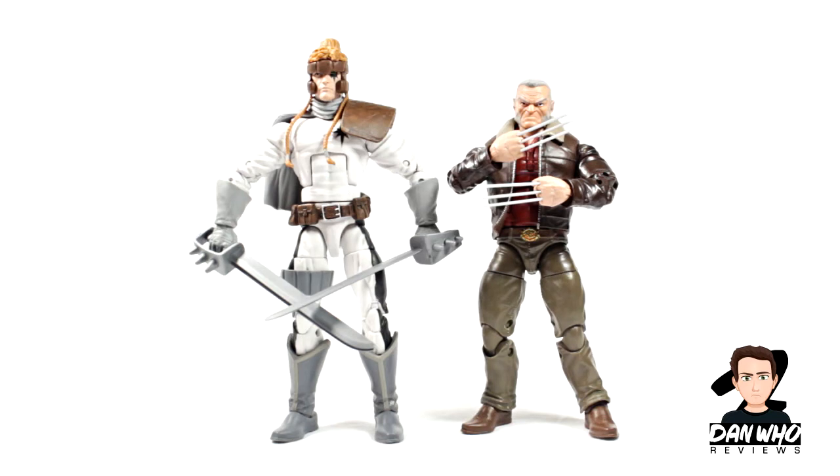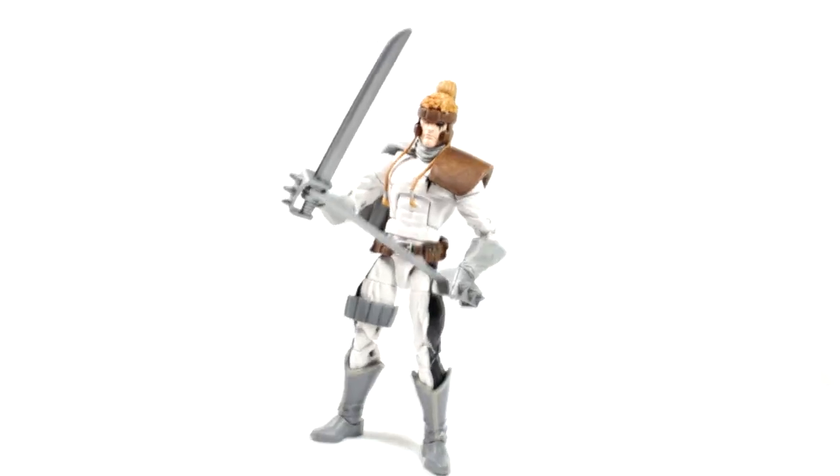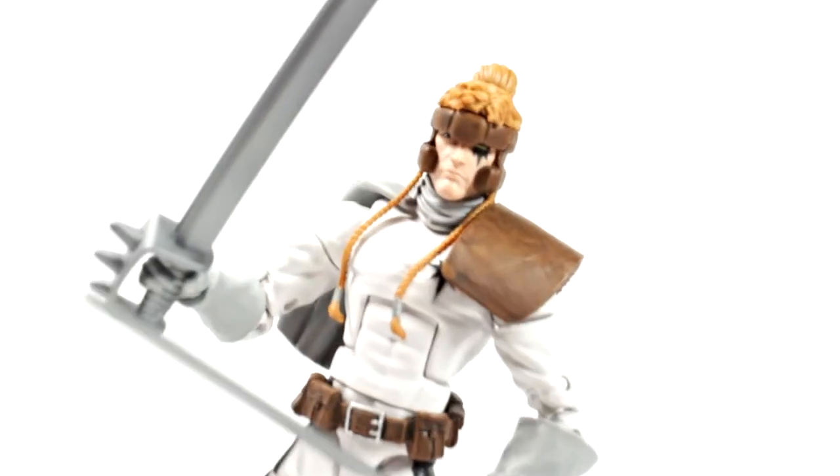Then lastly, here's Shatterstar compared to the only other figure I've already reviewed in this wave, Old Man Logan aka Wolverine. And as you can see, he is a little bit shorter than our usual standard Marvel Legends figures. Scaling well. So there we have it — thoughts on this brand new Shatterstar figure from this brand new X-Men wave. Make sure you subscribe to the channel for reviews of the rest of the wave to come. There's always a playlist on my channel, so hit that subscribe button and make sure you hit that little bell. Really like this figure considering I wasn't expecting a lot. Subscribe and I will see you on the next one.